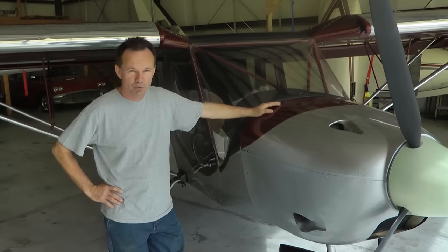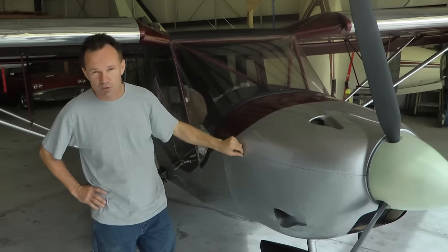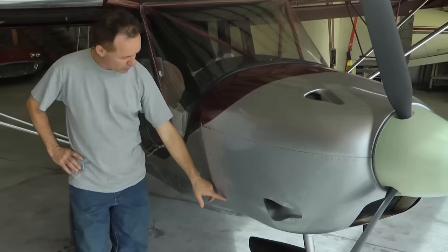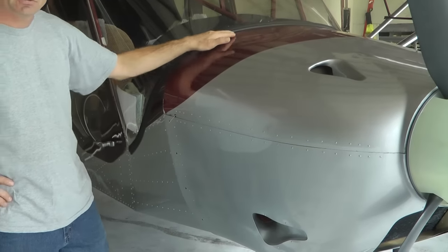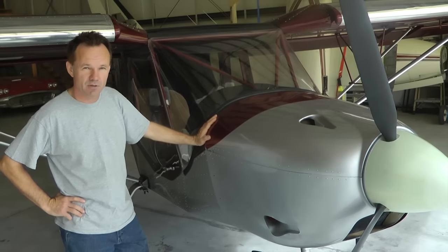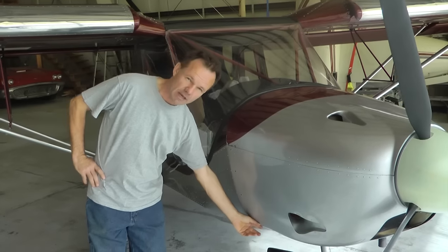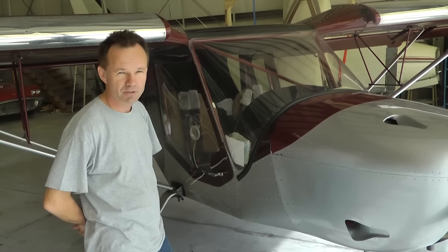This cowling has been installed using piano hinges. What you've got is a hinge holding the two halves together and a hinge holding the bottom cowling to the aircraft. There are no fasteners up along the top. The way that structurally this was designed was with the intent that the hinge on the side, on both sides of the airplane, is a very strong hinge.